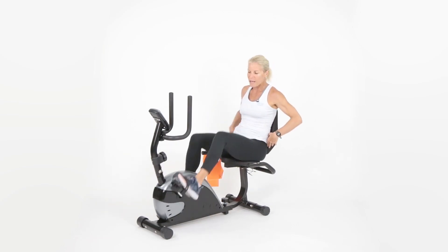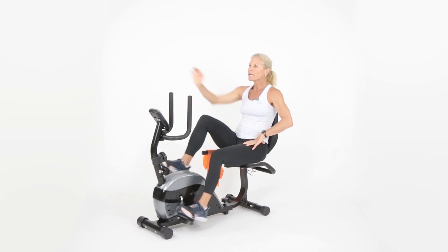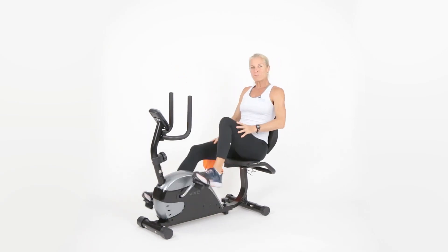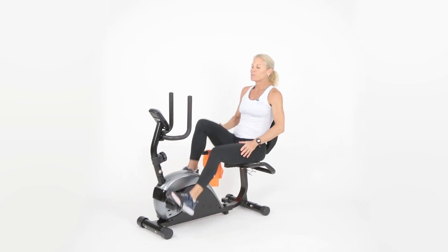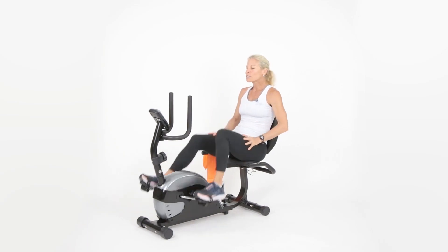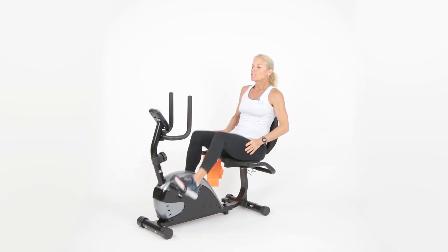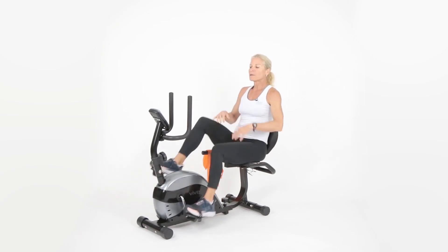How do you know your seat is set correctly? Your back is nice and flat, and the leg that's extended out has a slight bend in the knee — you don't want your leg locked out and you don't want your knee crunched up. I like what Jack LaLanne used to say, the godfather of fitness: the rest of your life is the best of your life.